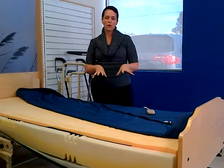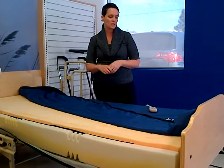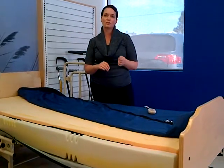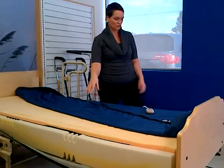What I really want to show you today is the difference between this mattress and any other surface on the market. What makes it unique and different is something called shear reduction technology. And really what we need to do is look to the inside of the surface.